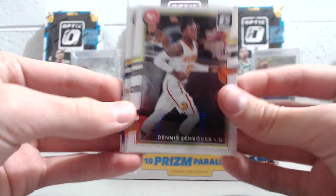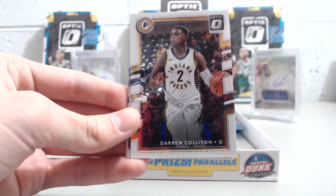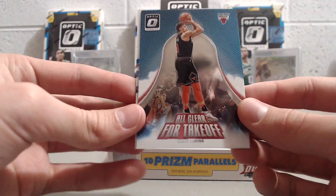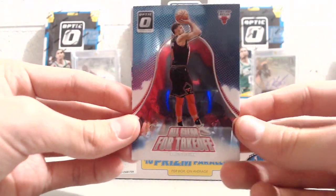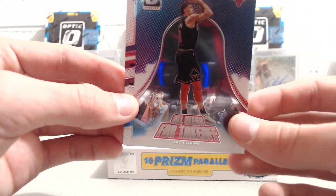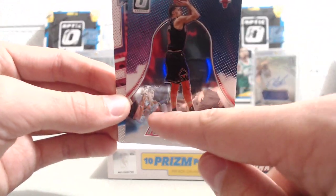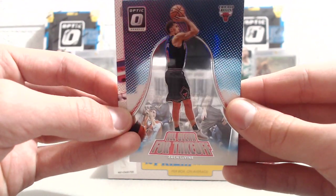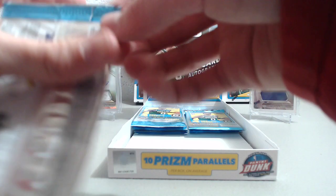Next pack — Dennis Schroeder, Darren Collison, and an 'All Clear for Takeoff' insert with Zach LaVine. These are pretty sweet. I'm definitely a fan of the inserts; they're really nice. Down at the bottom there's like a courtside scene with someone holding a camera — pretty cool detail.